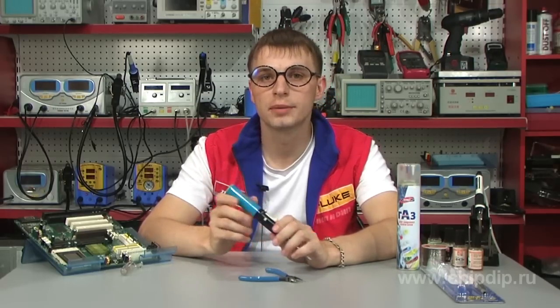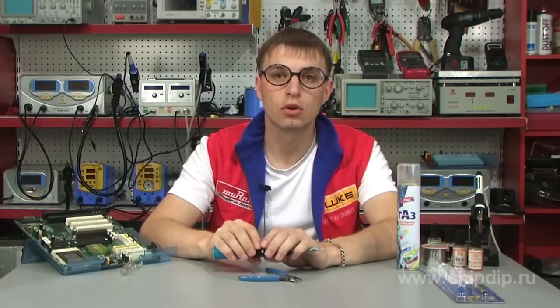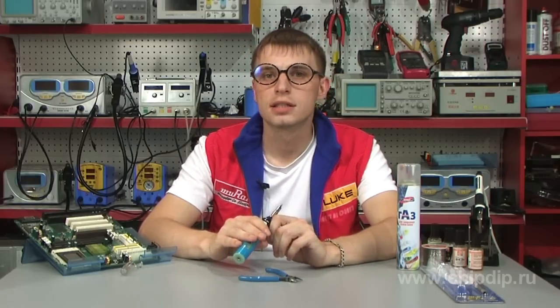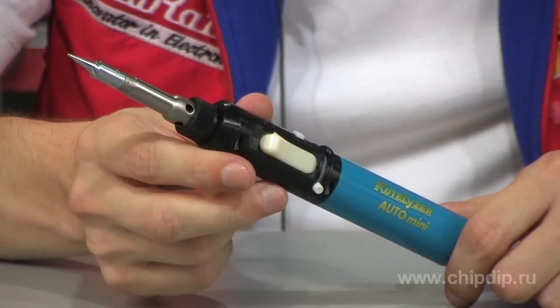The Kotelyzer 91 Auto Mini Soldering Iron is lightweight, compact and easy to carry. And if you have one, you'll always have at hand a truly needed, multifunctional and, what is important, stand-alone soldering instrument.